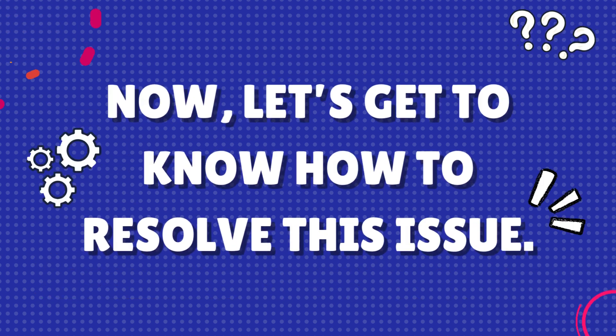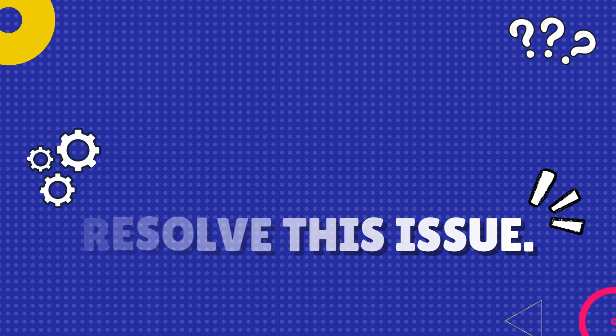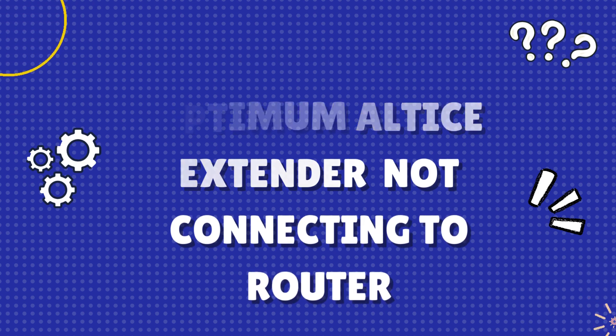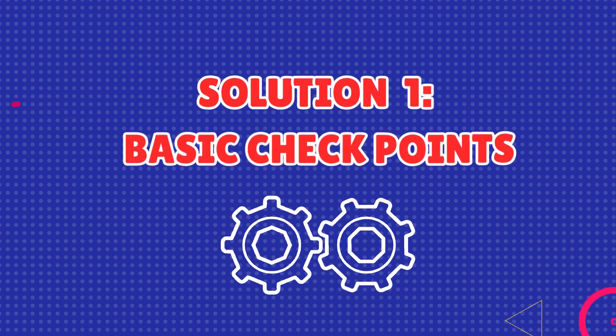Now, let's get to know how to resolve this issue. Troubleshooting Optimum Altice Extender not connecting to router. Solution 1: Basic Checkpoints.